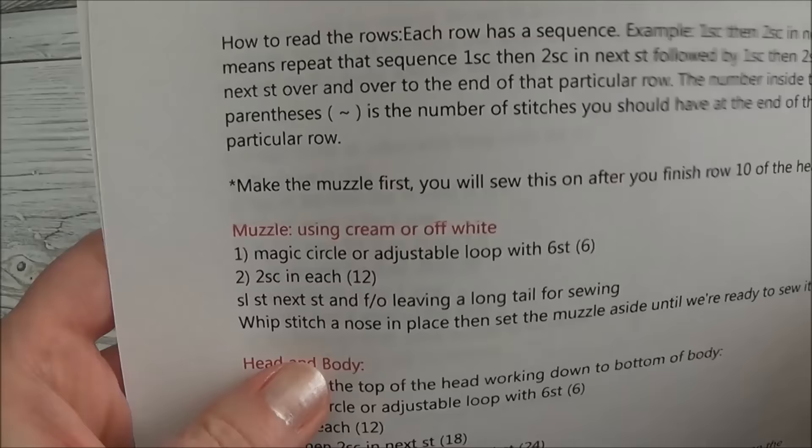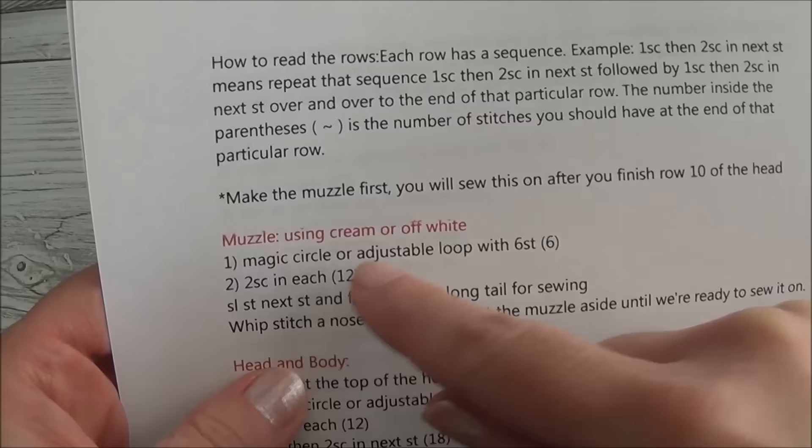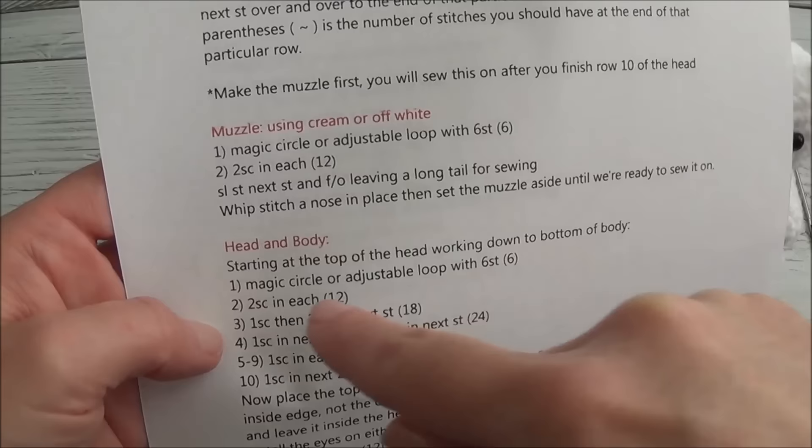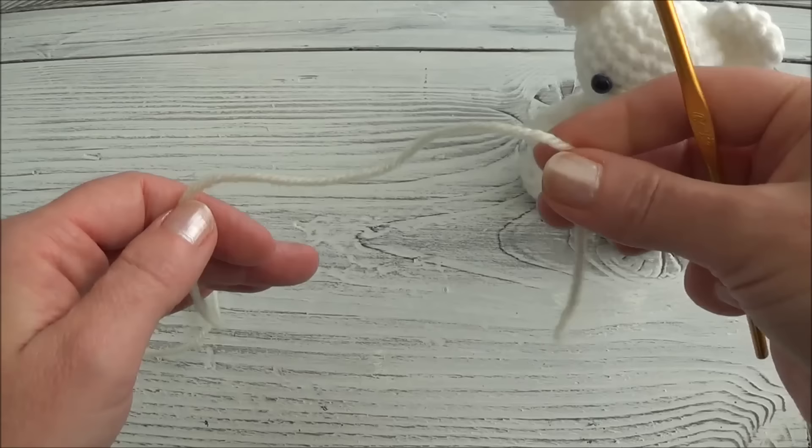The way we do the muzzle is exactly the same way we start the head. Muzzle row 1 is a loop with 6 stitches, row 2 is 2 single crochets in each one of those 6 stitches. The head is the exact same thing - row 1 is a loop with 6 stitches and row 2 is 2 single crochets in each one of those 6 stitches. I'll go very slowly over row 1.